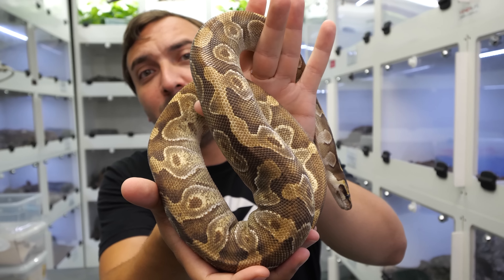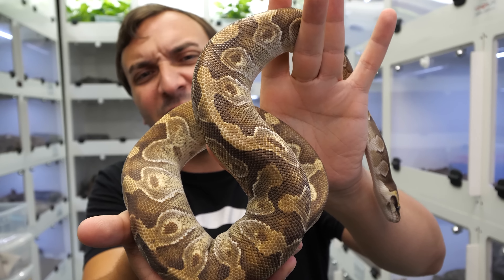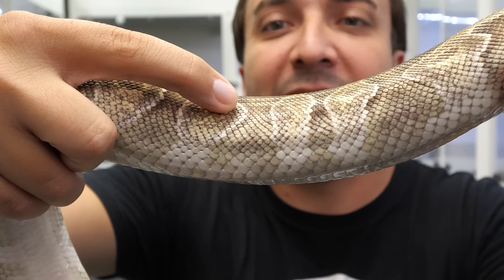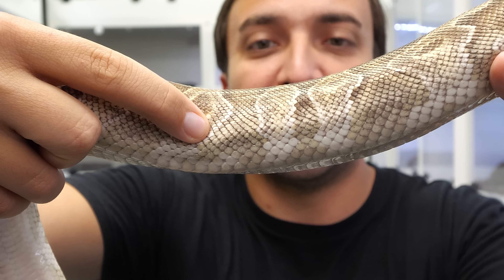Here we have a pretty subtle Odium combo. This is a Phantom Enchi Yellowbelly Odium. This is one of those combos where you're gonna be like, I don't know what I'd be looking for for Odium. First of all, take a look at the overall color of this snake — it's pretty different. If you know what this combo should look like, it's almost like granity. It just doesn't look quite right.